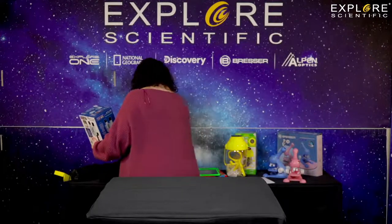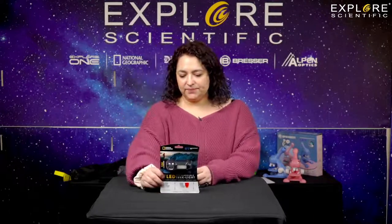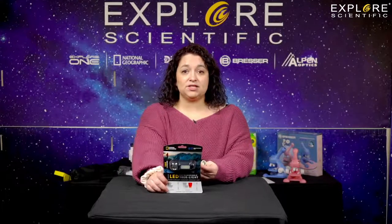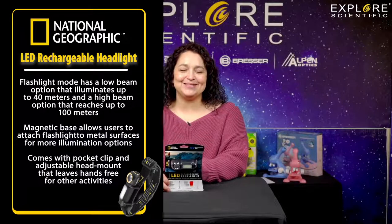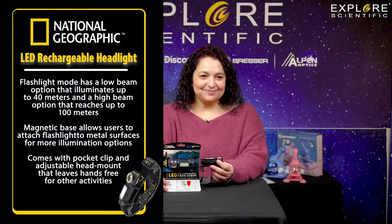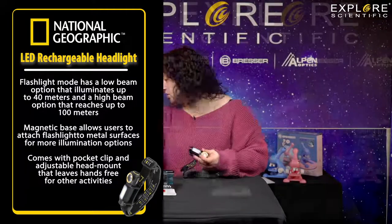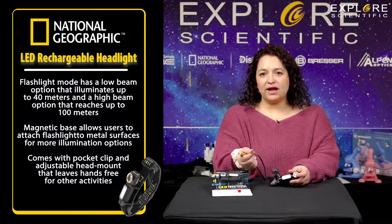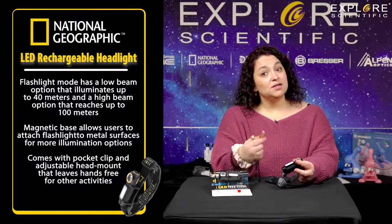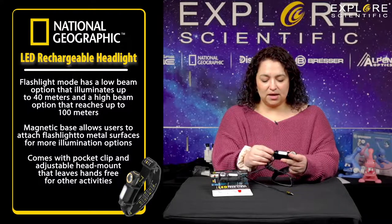Now we have some National Geographic stuff. We have our LED Trek light. This thing is very bright — I know this for a fact because Kent has shined it in my eyes multiple times during a show. It can charge into any type of USB port — a computer, a block, whatever. Even one of our Explore Scientific clocks with a power bank. It magnetically attaches and away you go and it charges.